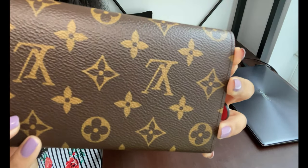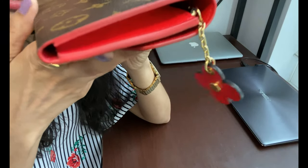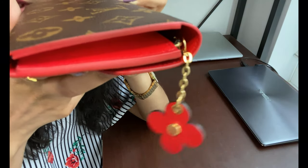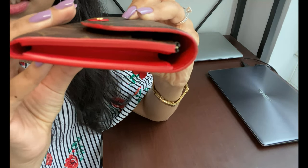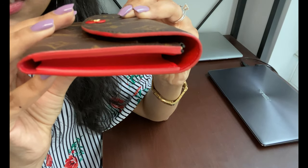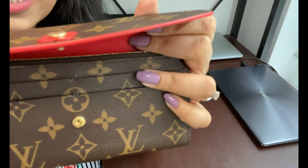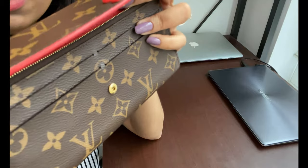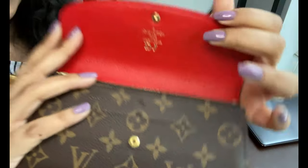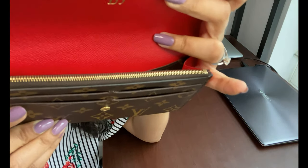The glazing looks really intact and nice on both sides of the wallet. There are no other issues at all with the glazing, which is a good sign. Looking at the interior credit card slots, there is no curling — they have stretched a little bit but haven't curled out.